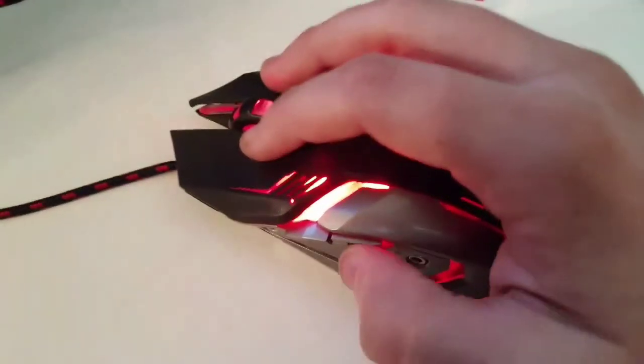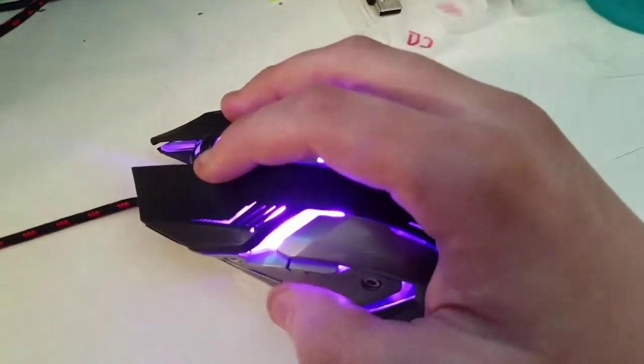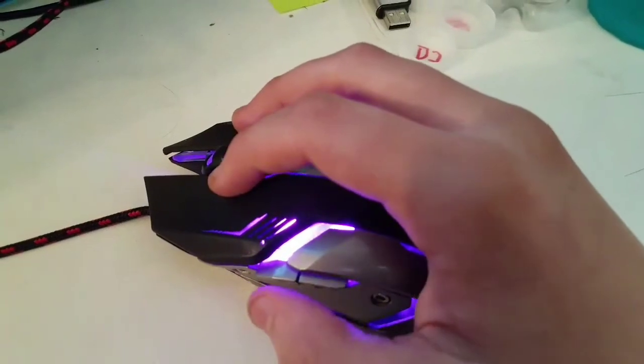This is for the back button — like, if you want to go back into a webpage or something similar. And this is the front one. It does the exact opposite.